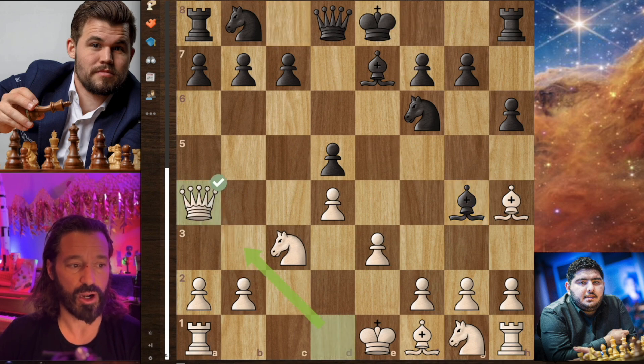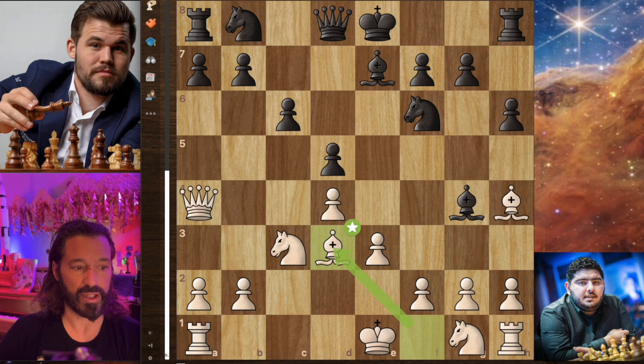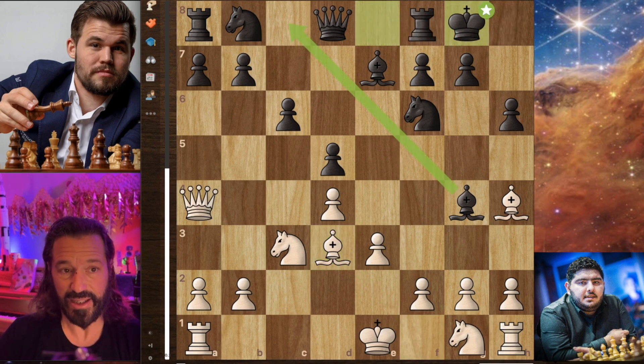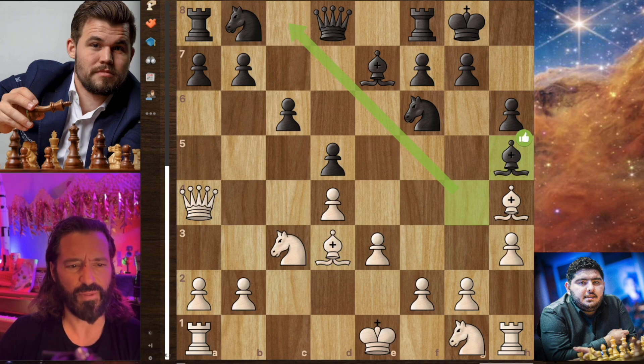Parham was not likely to have expected this move, but he plays a very strong move in response — just queen to a4 check. We have pawn to c6 by Magnus. And now bishop to d3, developing that bishop to a fantastic square. Magnus castles kingside here. And now we have pawn to h3, attacking the bishop. Magnus actually moves his bishop back to h5, which I find a little bit odd — he's trapping his bishop here. The engine actually says moving the bishop all the way back is better, which is really limiting.